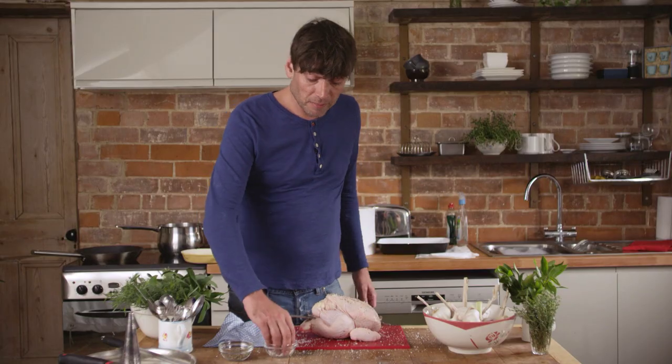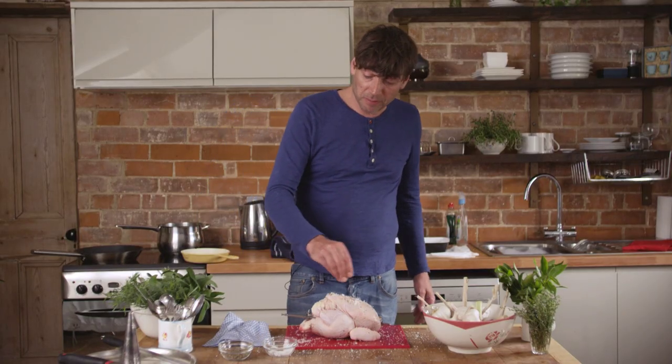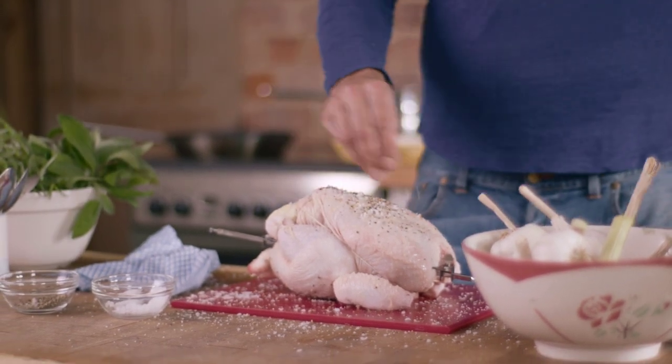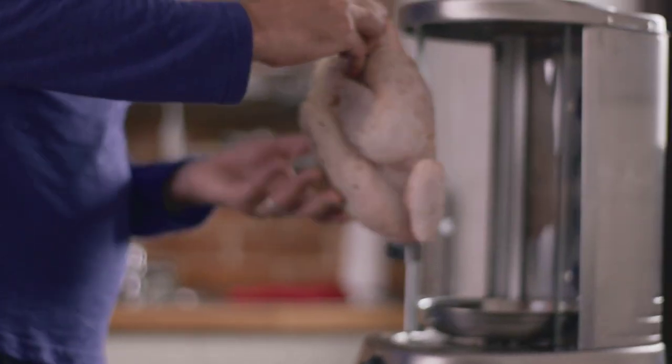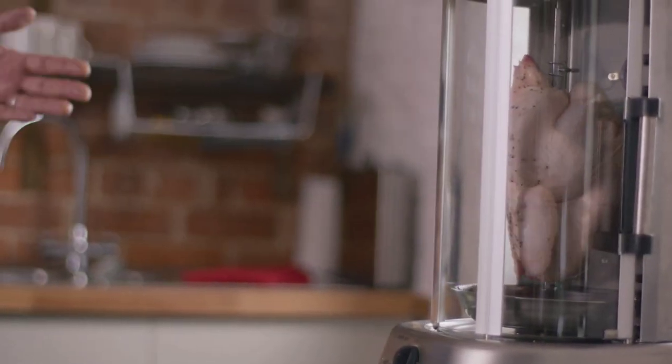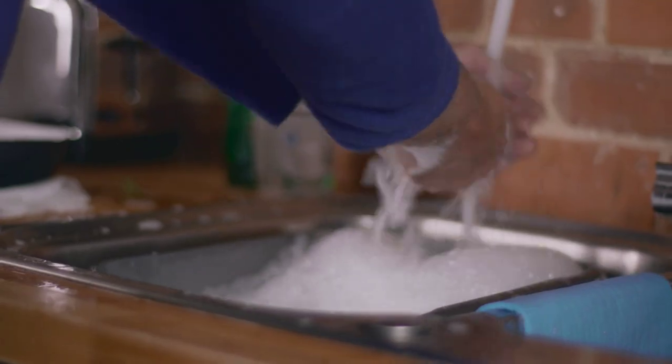I'm going to keep it really simple. All I'm going to do is season the bird — plenty of salt, plenty of pepper — and whack it in my new whiz-bang rotisserie. So the chicken's mounted beautifully on the rotisserie. Of course you could just as easily roast the chicken in the oven.